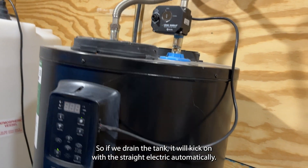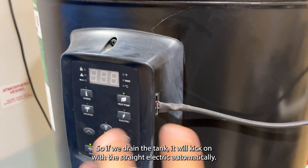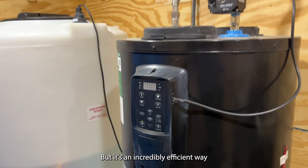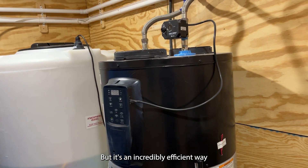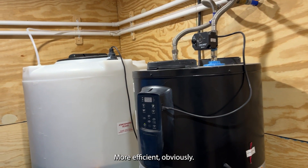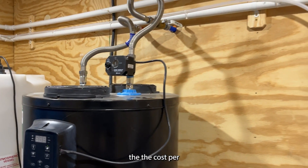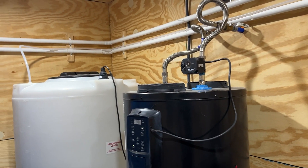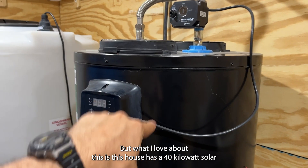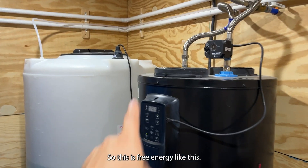We were on hybrid mode, so if we drained the tank it would kick on with straight electric automatically — you don't have to change anything. So we might have used some electric for faster recharge, but it's an incredibly efficient way to make hot water: more efficient than propane, more efficient than straight electric. If you're doing natural gas, the cost per BTU will be close. What I love about this house is it has a 40-kilowatt solar system on the roof, so this is essentially free energy. This whole barn is 95% off-grid, including its water, because we harvest the energy of the sun.